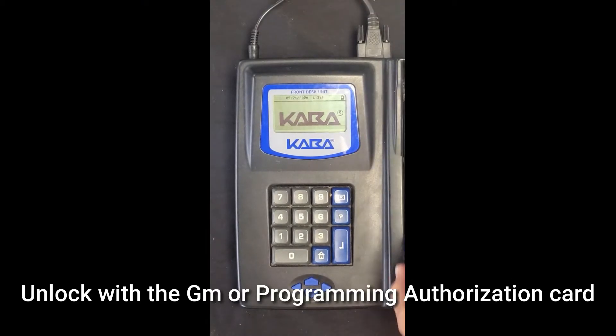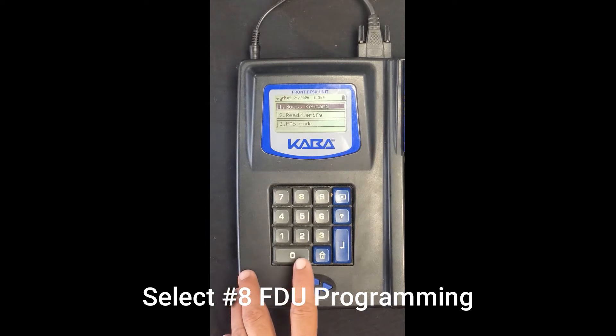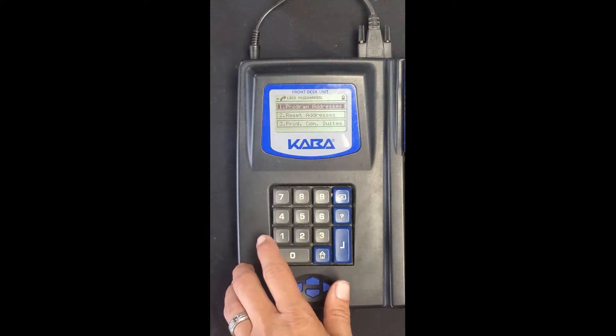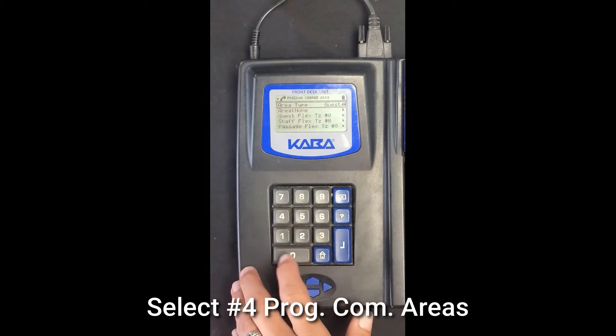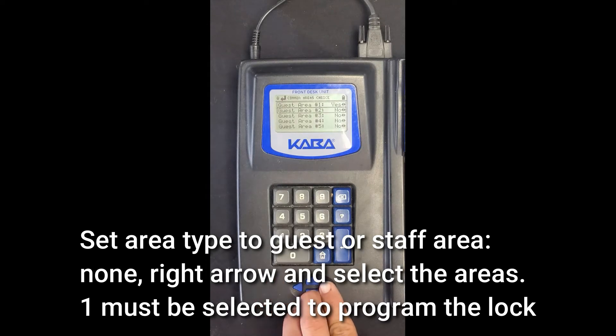Unlock with the GMA or Programming Authorization card. Select number 8, FDU Programming. Select number 1, Block. Select number 4, BROG. Com Areas. Set Area Type to Guest or Staff Area. None. Right Arrow and select the area. One must be selected to program the lock.